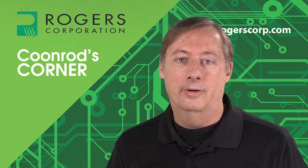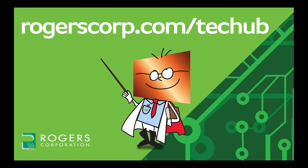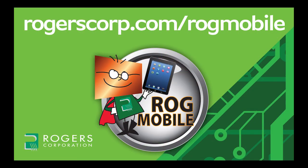This concludes this session of Coonrod's Corner. Thank you for watching. For additional information and technical tools, join the Rogers Technical Support Hub and gain access to calculators, technical papers, and more Rogers Corporation informational videos. Rogers technical information is also available at your fingertips with the Rogers mobile app, available for iPhone, iPad, and Android devices. Check it out today.